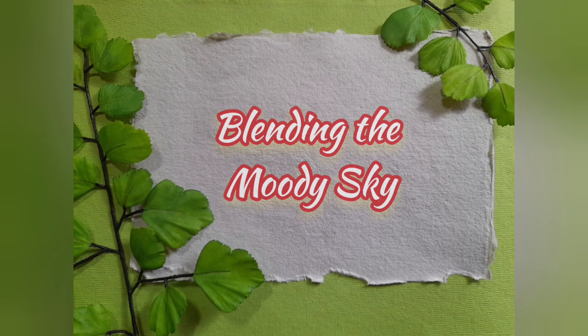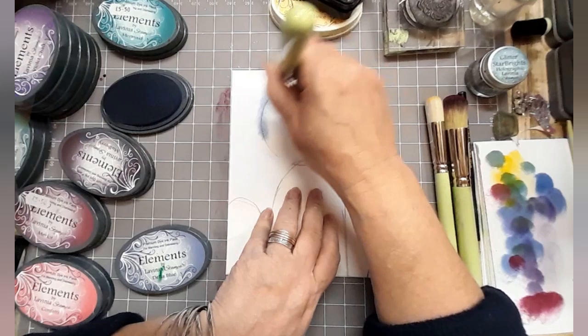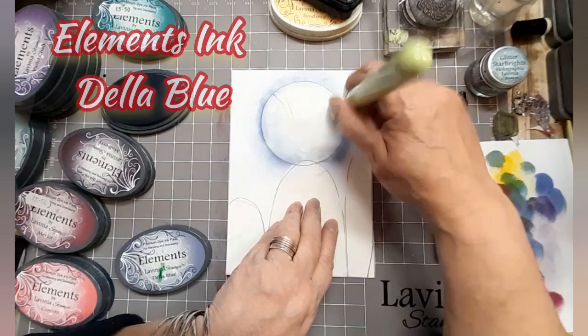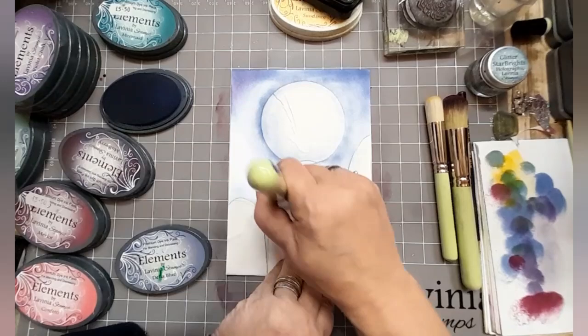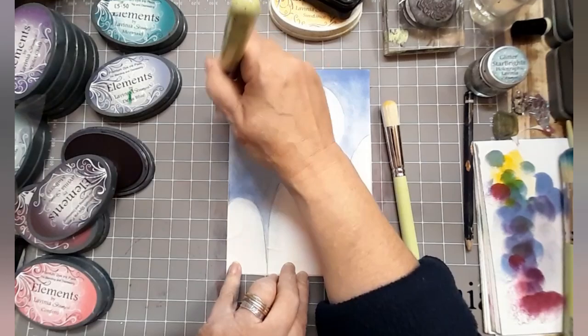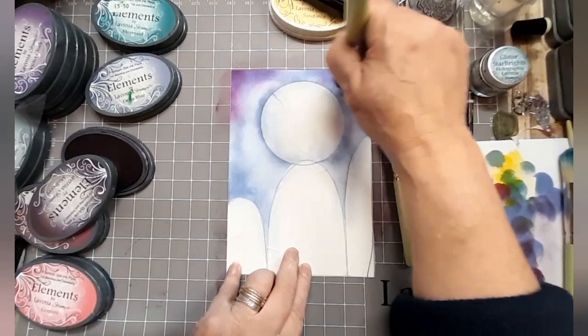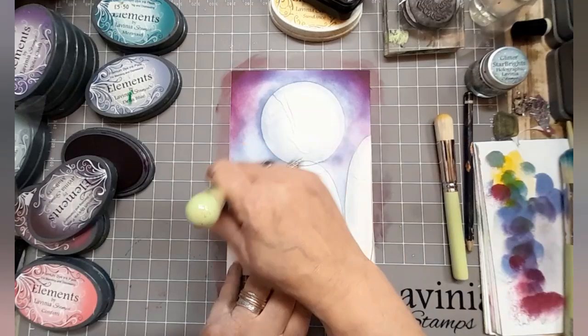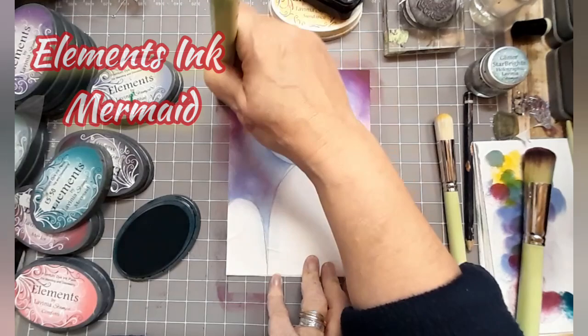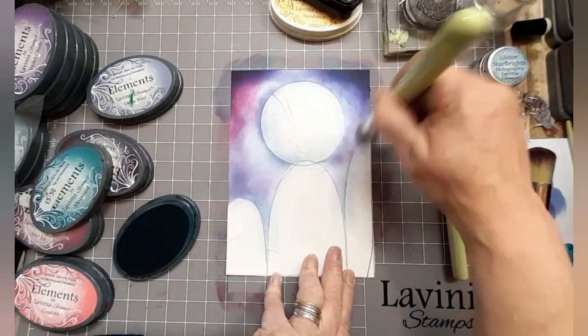We're going to blend a moody sky. I've left that last mask off and I'm building it up. Elements ink Della Blue, large stencil brush number nine, just slowly building up a bluey sky. You'll start thinking you should stop, but you're trying to build up a moody atmosphere. So I'm adding Elements ink Mulberry just to take it a little bit moodier. If you wanted a happy-go-lucky piece, maybe you'd have stopped at Della Blue. Here I've got some Elements ink Mermaid — look at that extra tone.